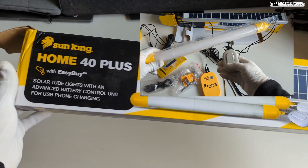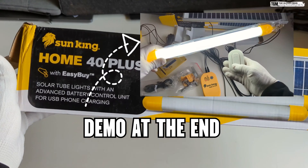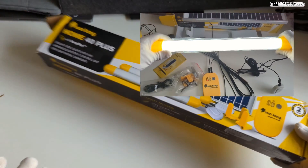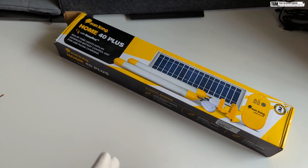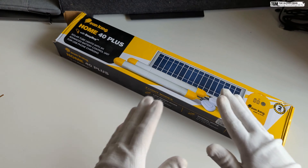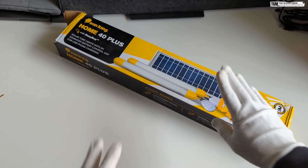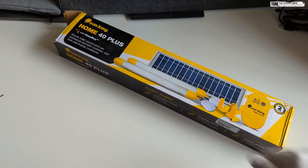Hey, what's up everyone. In this video I'll be doing the unboxing, installation, and review of this Sunking solar light. This is a great product for anyone who is trying to go off the grid but is on a slightly lower budget, or if you're trying to experiment with solar lights. So let's quickly do the unboxing, see what all we get in the box, and then we'll do the installation and the demo.